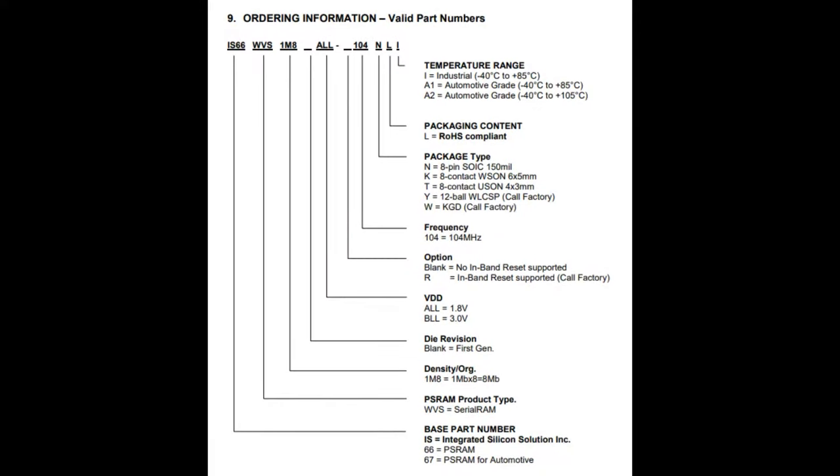ISSI PSRAM is available in different voltage series: the ALL series at 1.8V and the BLL series at 3.3V, in various packages and densities. DigiKey stocks between 1 megabyte and up to 16 megabytes of PSRAM, so you can have huge buffers for data capture. One nice thing about PSRAM is that if you're doing data capture from a DAC or ADC, you won't have the page-erase issue of SPI flash, and it's not as expensive as FRAM. As long as you're okay with memory being erased when power is lost — PSRAM is dynamic — you can have gigantic data buffers for about a dollar or two.